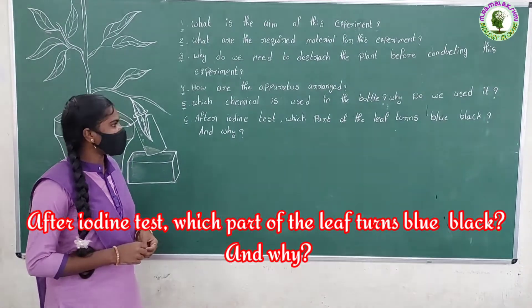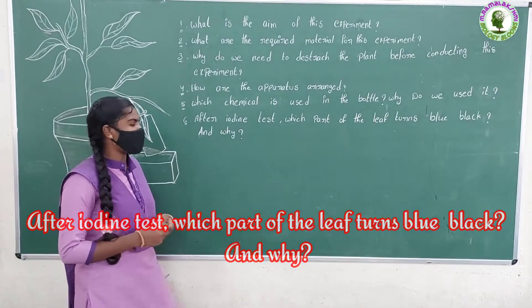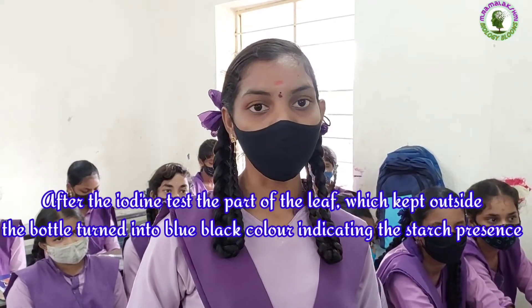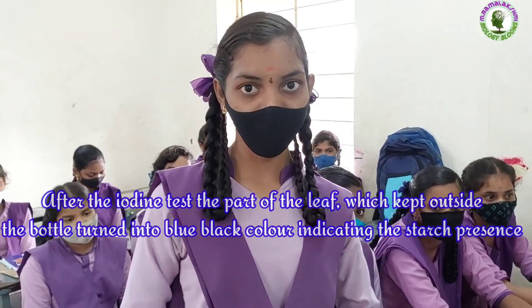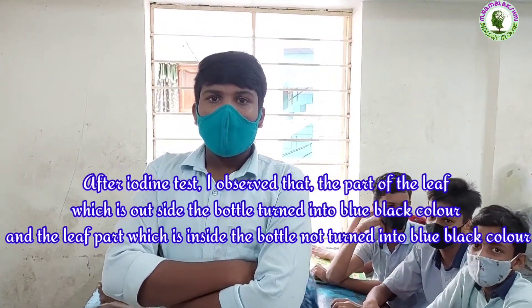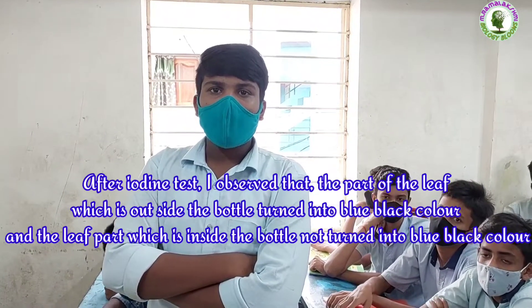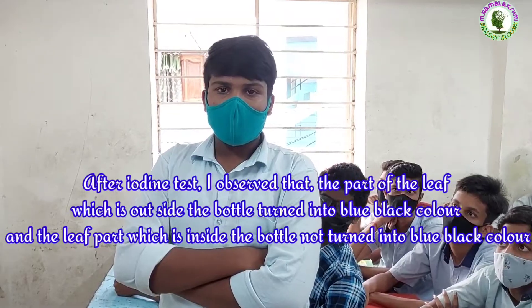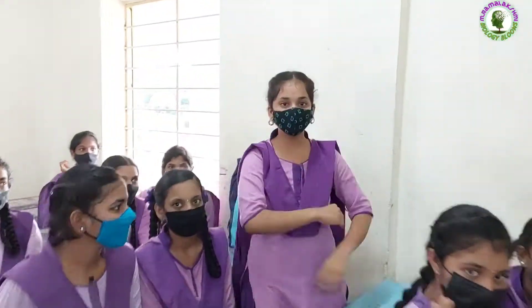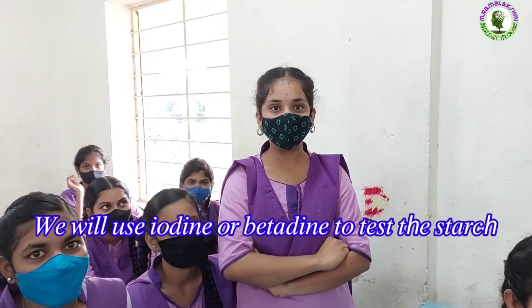After iodine test, which part of the leaf turns blue-black color and why? After the iodine test, the part of the leaf which is kept outside the bottle turns into blue-black color, indicating the presence of starch. What is your observation in this experiment? After iodine test, I observed the leaf part which is outside the bottle turns into blue-black color and the leaf part which is inside the bottle does not turn into blue-black color.